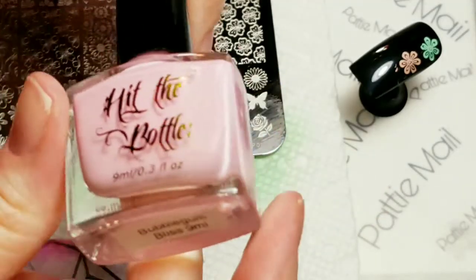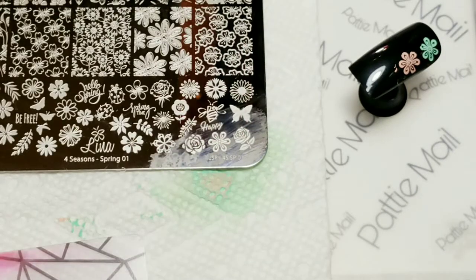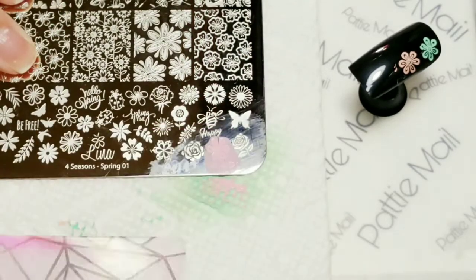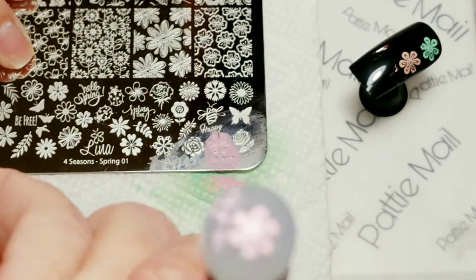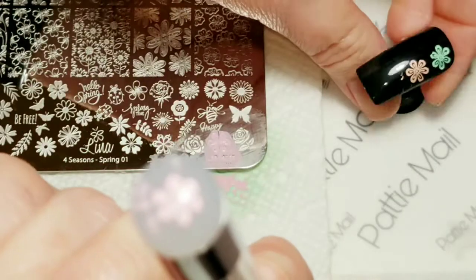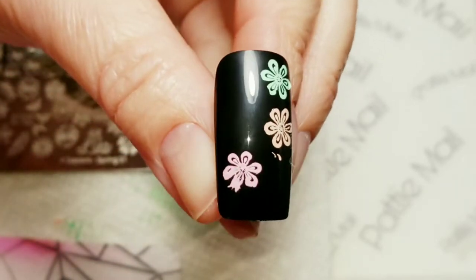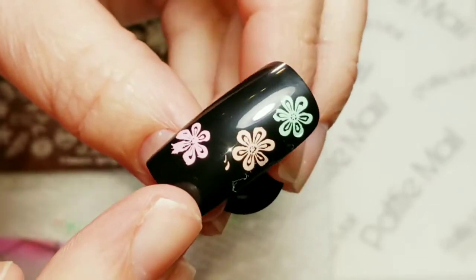Next one up is called Bubblegum Bliss. Okay, there we go — got the pickup. And that looks great, I'm loving these colors over black.